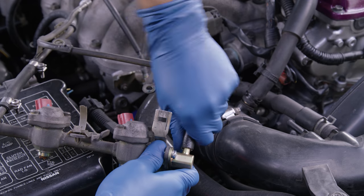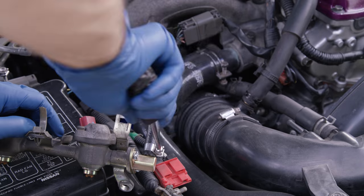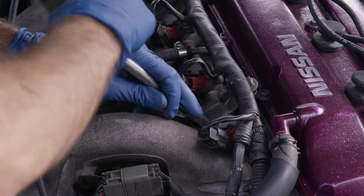With the assembly off, we replace a section of fuel hose too, and then tighten both hose clamps. Then reinstall the fuel rail.